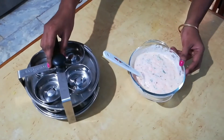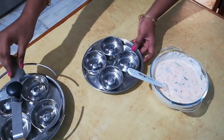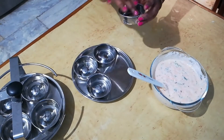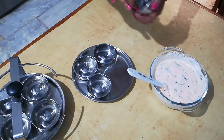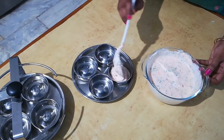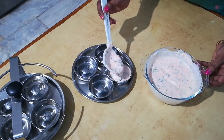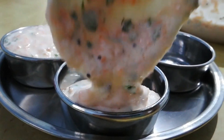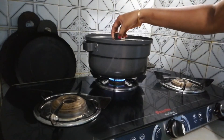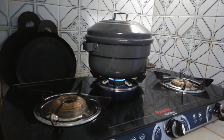Take the kuzhi idli plates. Grease the molds with some oil. Fill the molds with the batter. Keep the idli plates in the steamer and steam it for 10 minutes.